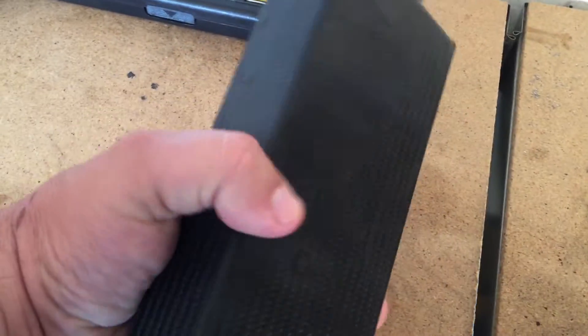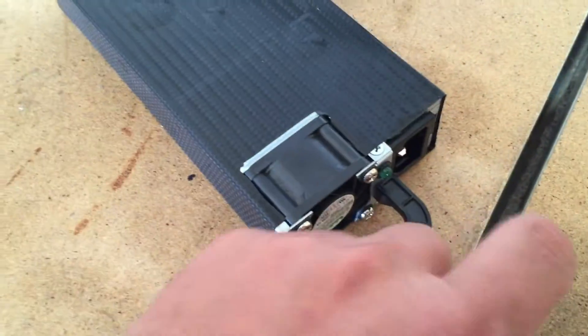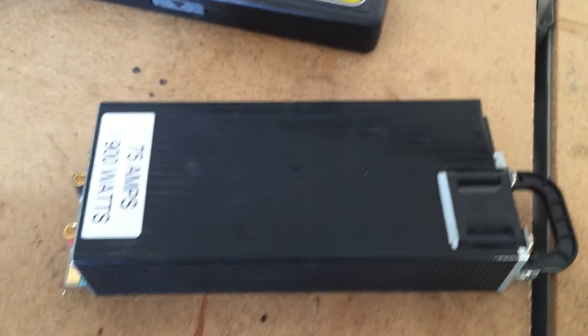I definitely want to say this is the carbon fiber one — what they do is just a little wrap on it, and it's definitely a nice unit. What I like is that it's very easy to hold; you could easily grab it. The plug goes right there and there's a green light to show you that it's working.